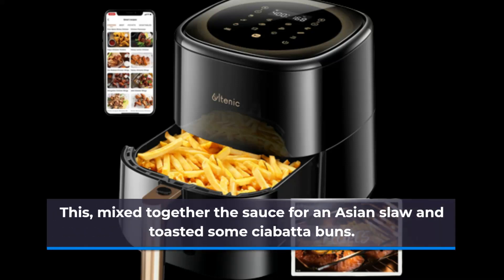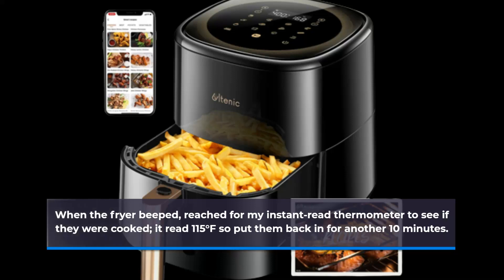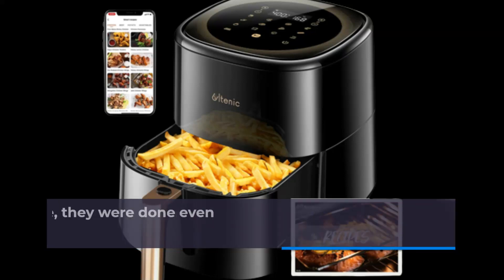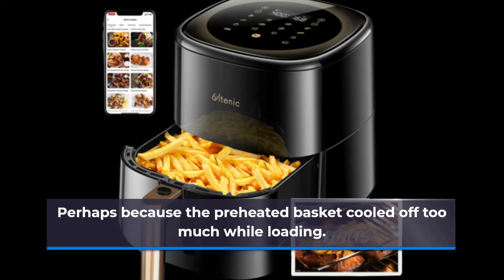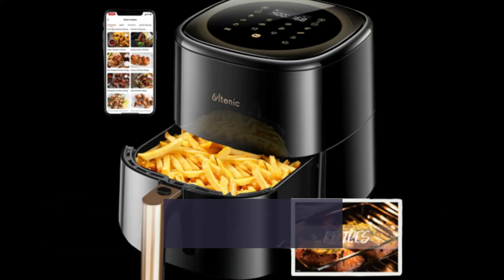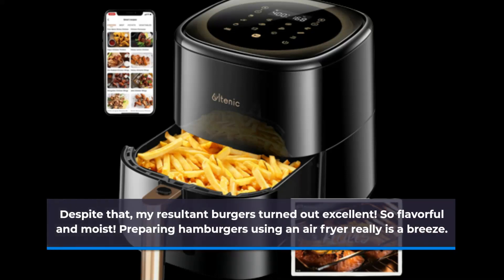I waited 10 minutes at 400 degrees Fahrenheit, then mixed together the sauce for an Asian slaw and toasted some ciabatta buns. When the fryer beeped, I reached for my instant-read thermometer to see if they were cooked — it read 115 degrees Fahrenheit, so I put them back in for another 10 minutes. Upon completion of that cycle, they were done, even though they didn't look char-grilled on the outside. Perhaps because the preheated basket cooled off too much while loading. Despite that, the resulting burgers turned out excellent — so flavorful and moist. Preparing hamburgers using an air fryer really is a breeze.